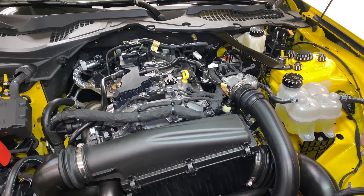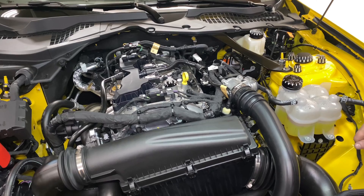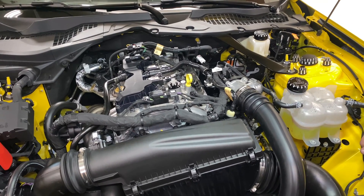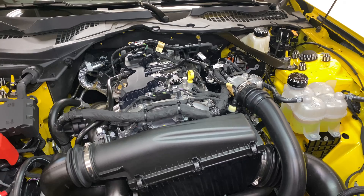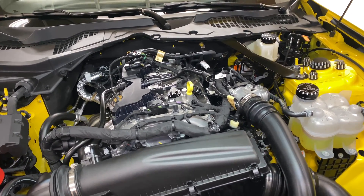This makes things a bit easier, especially if you don't have access to a lift or if you can't get your hands underneath the engine. So real quick, we're going to show you how to install a dual valve catch can kit, and it's going to go pretty quick. The first thing is on the washer bottle.